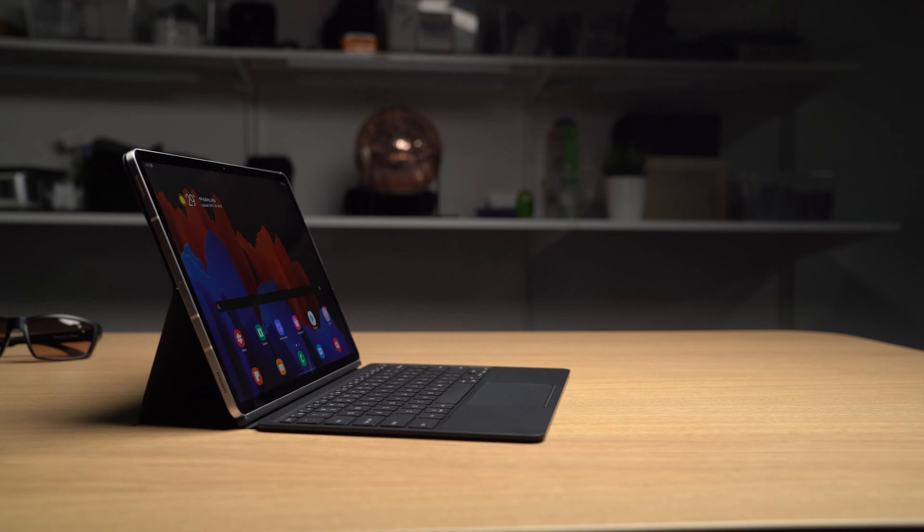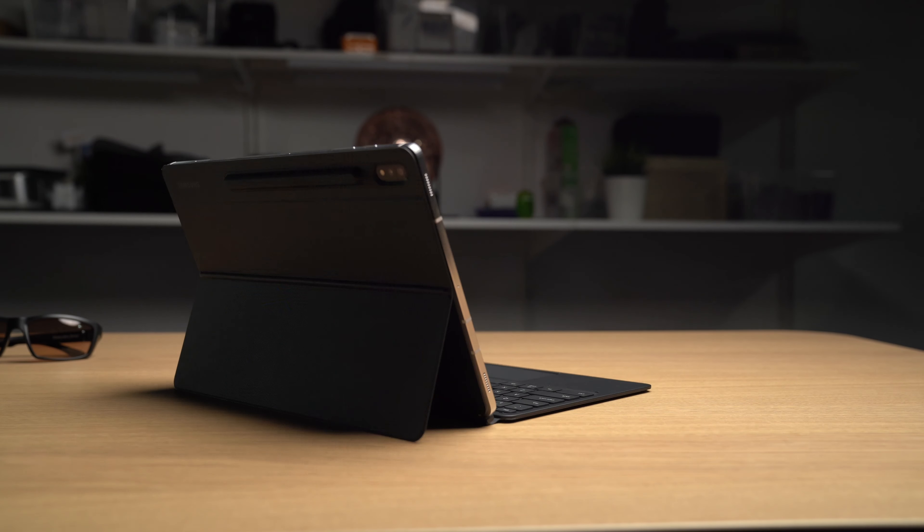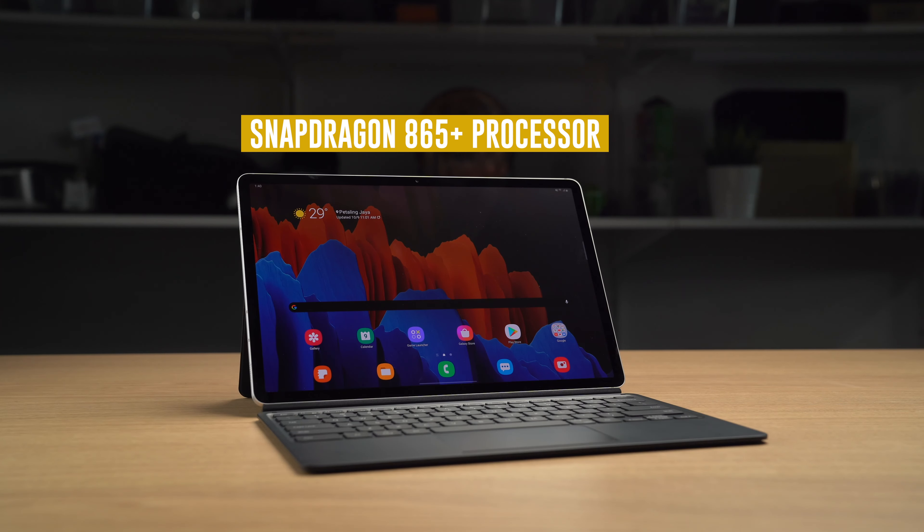This device — Samsung has gone all out with it. It has a Snapdragon 865 Plus processor, which is like the best processor Qualcomm makes. It's not an Exynos processor, so I know quite a lot of you will be happy with that.